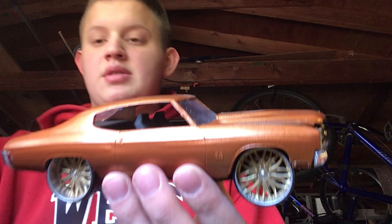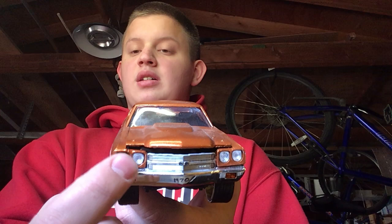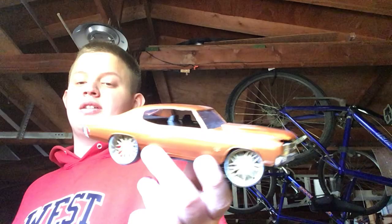Moving on to actual builds — I'm still waiting on the steering wheel to come in, but this is a 1970 Chevelle. The hood doesn't close all the way because when I was gluing the headlight bezel on, it snaps, I re-glued it and it kind of warped the fender a little bit. I originally had this red with black stripes and got rid of that.